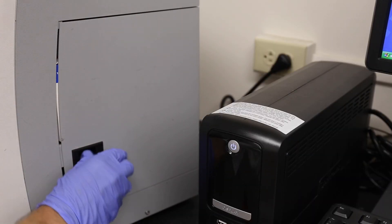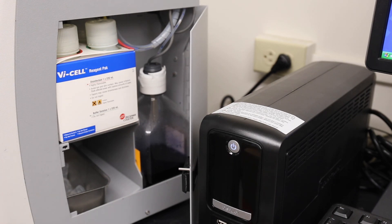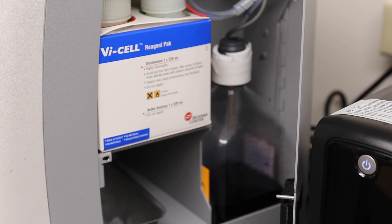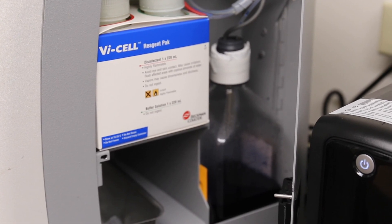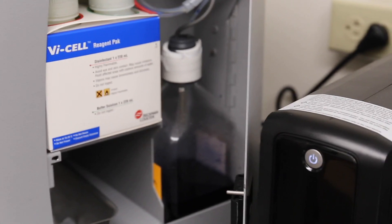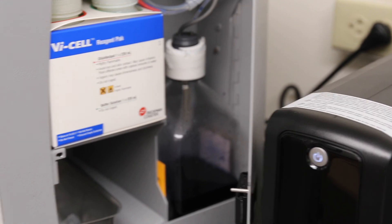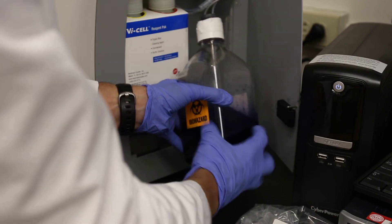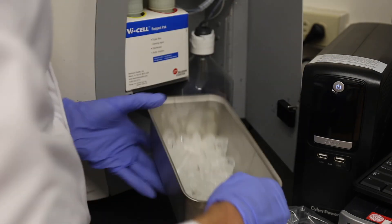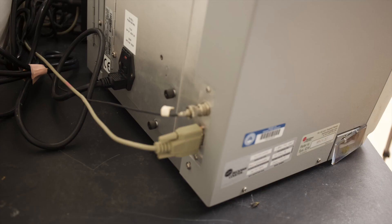Here we have the side panel where the reagents, the waste bottle, and the used cell cups are stored. There are additional sensors on each of the tubes so the computer will alert you if reagents run low or if cell waste becomes too high. Before beginning a trial, make sure the waste bottle is less than half full and the container holding the used cell cups is less than half full.